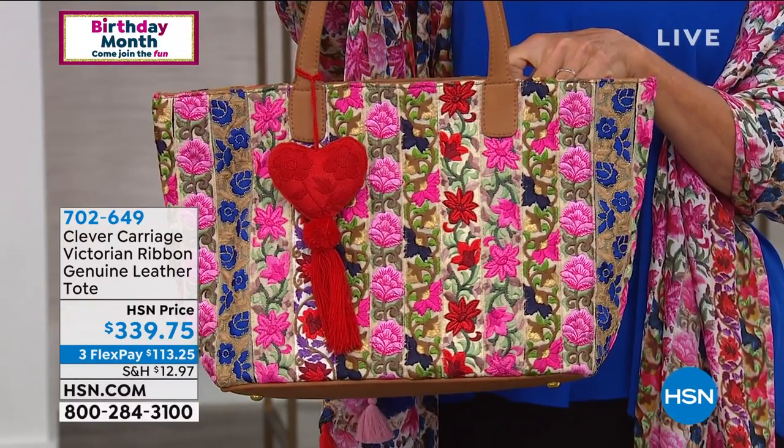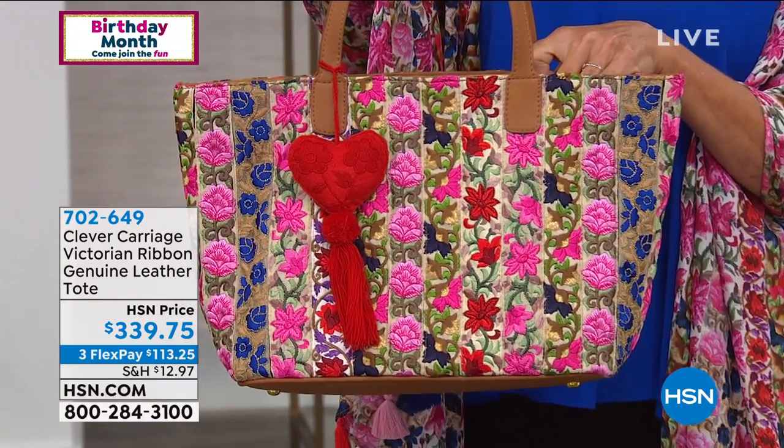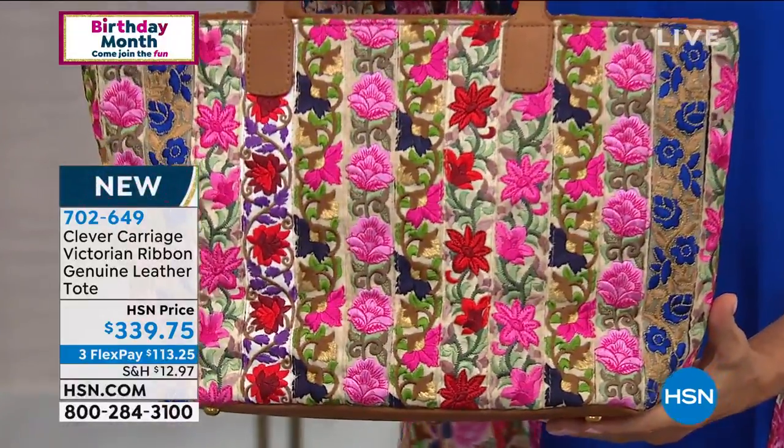You've got embroidered ribbons on both sides of the bag. It's trimmed in leather. It's lightweight. I always say that the bags must weigh nothing because I weigh enough.